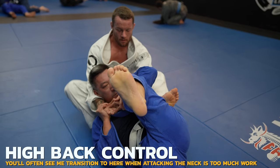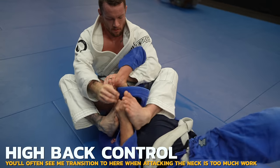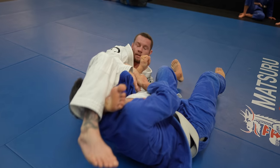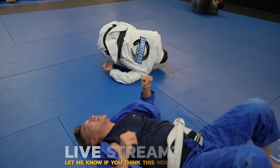It sure is nice being a black belt. I transition to this high back control, which is suited for armbars and triangles. Doe turns into me, which would have been great for him if he had dropped his elbow to the mat, but I stop him before he can. Two hands on their wrist is going to offer the best control to finish and prevent the escape.